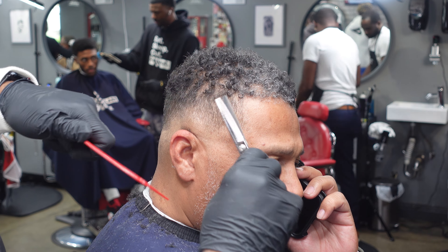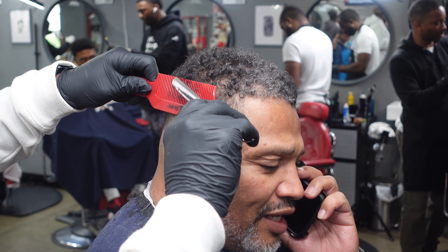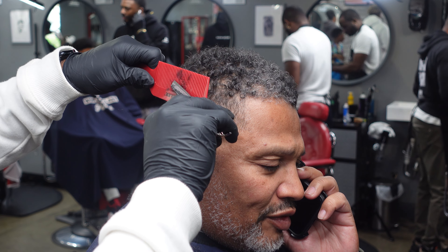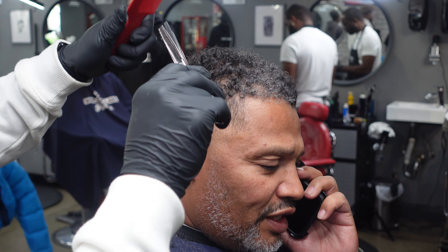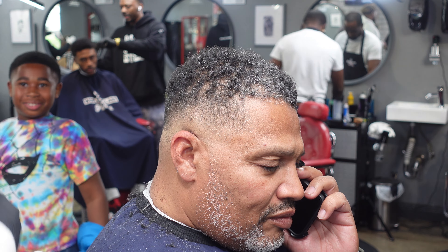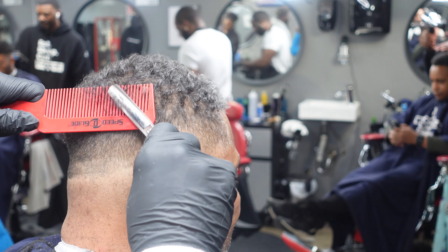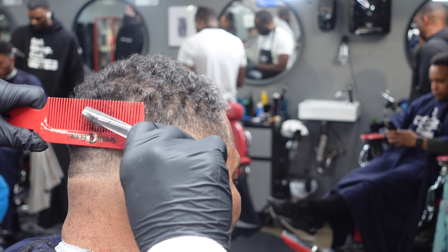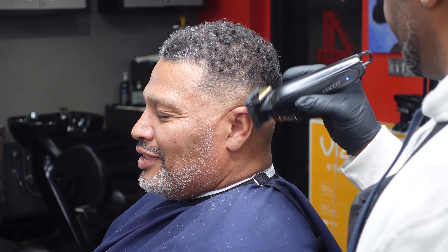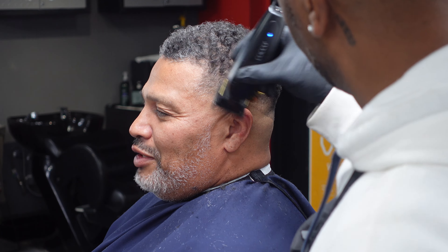These thinning shears — I'm new to these, I got into them about a year ago. Shout out to Hanzo Shears, that's exactly which ones I'm using right now. This is a method of debulking basically — it's just nice. I use it for all textures of hair.